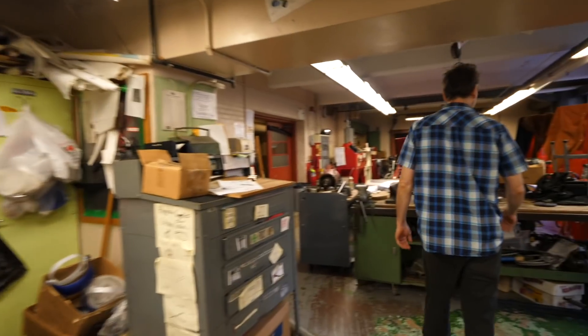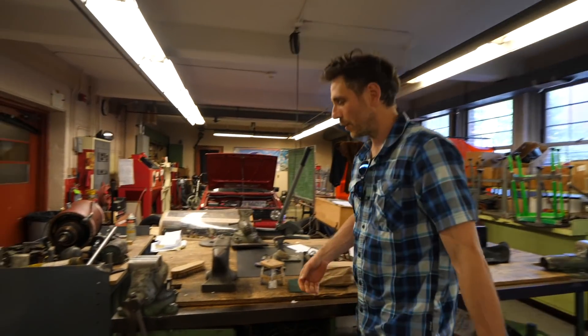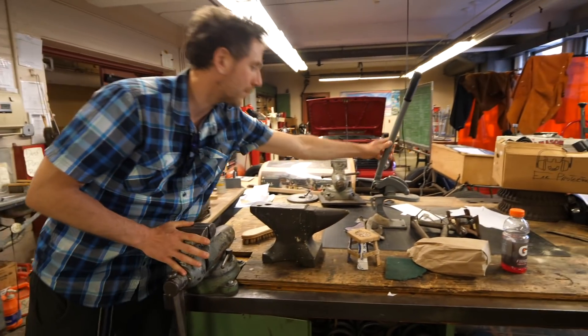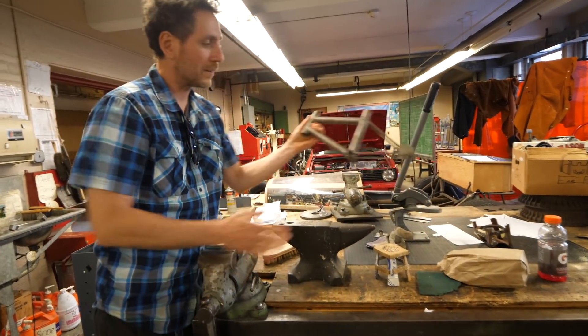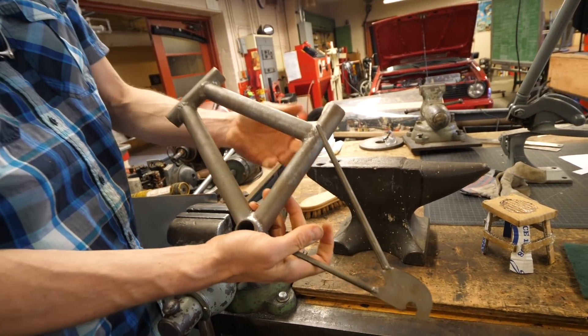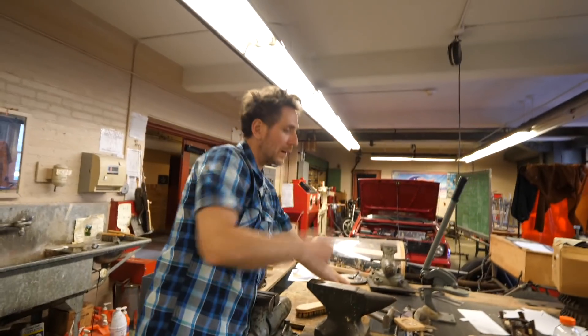We've got a lot of stuff here — metal tables with your vice, anvil, and Beverly shear. We do stuff like welding, and we have miniature bicycle frames so we can try out welding and whatnot. We've got two welding stations over here.